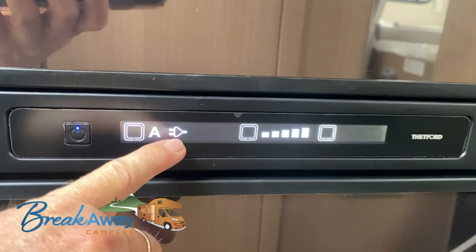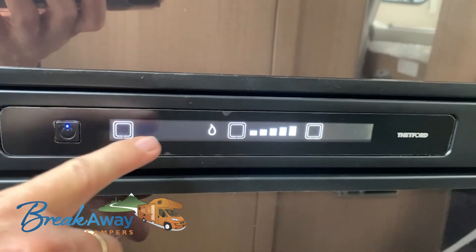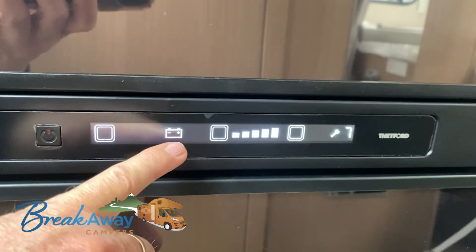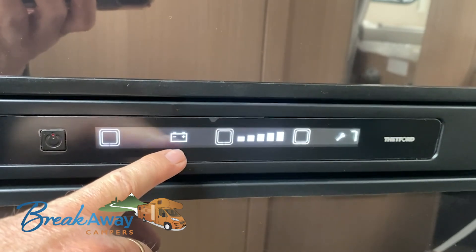Having your mains power plugged in is perfect. The alternative is gas when you're stationary. The battery setting will only work when the vehicle engine is running, and it's used for moving between sites.